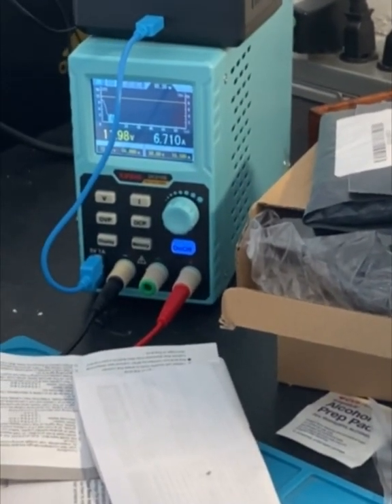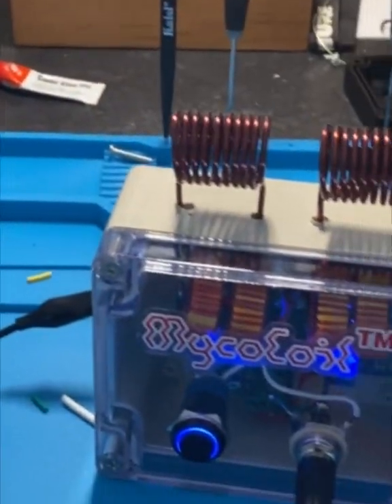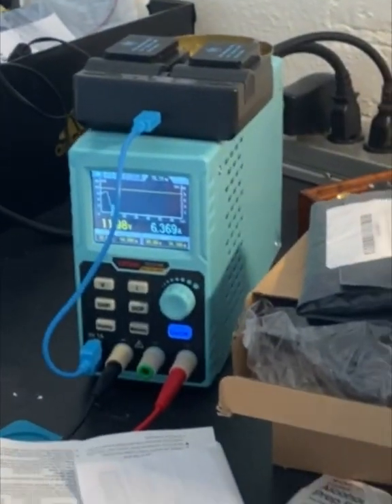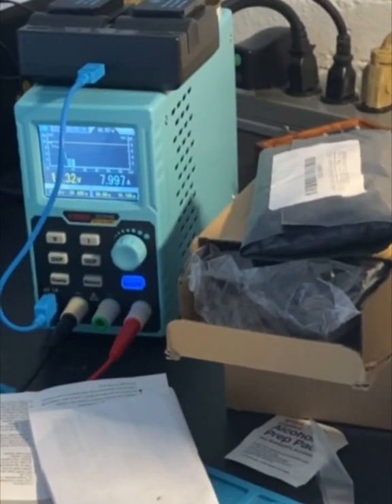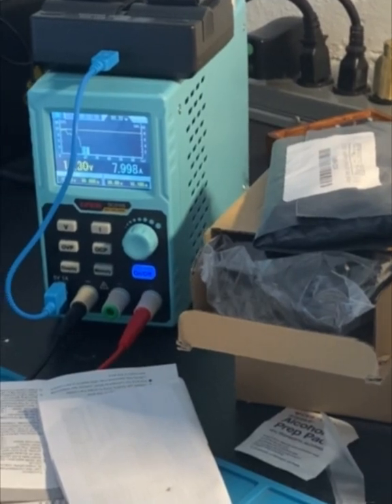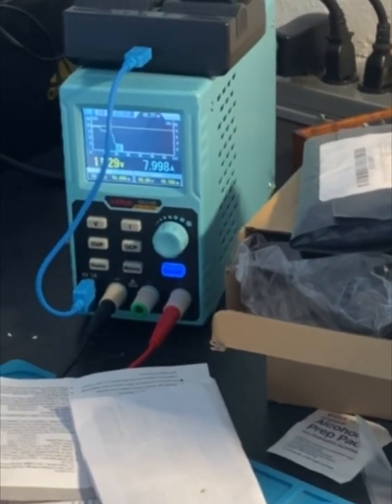Inside one coil it's pulling 0.6 amps. If I insert it into the other coil it's 0.8 amps — that's excellent.